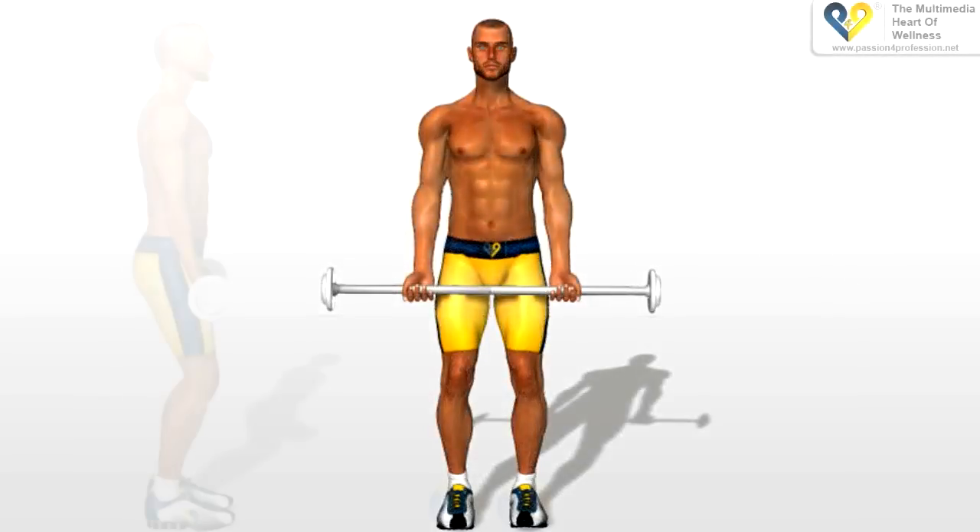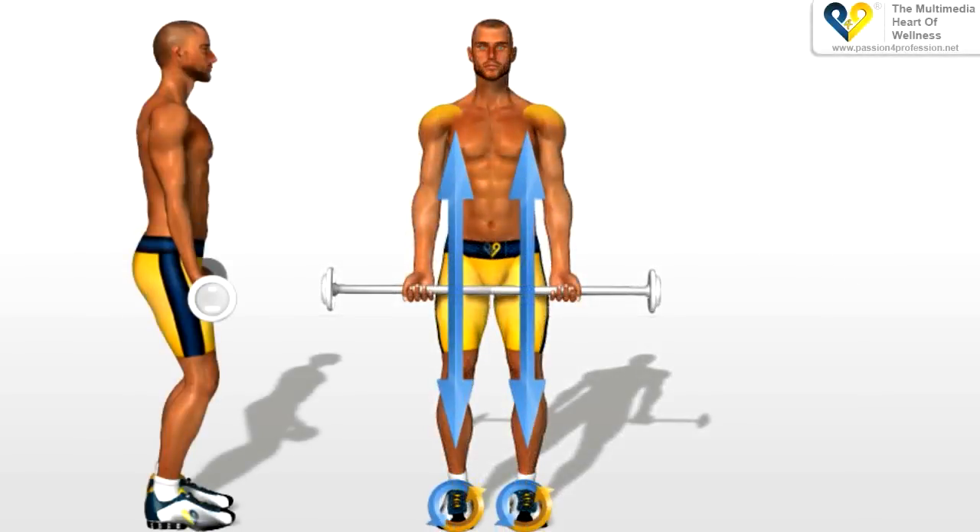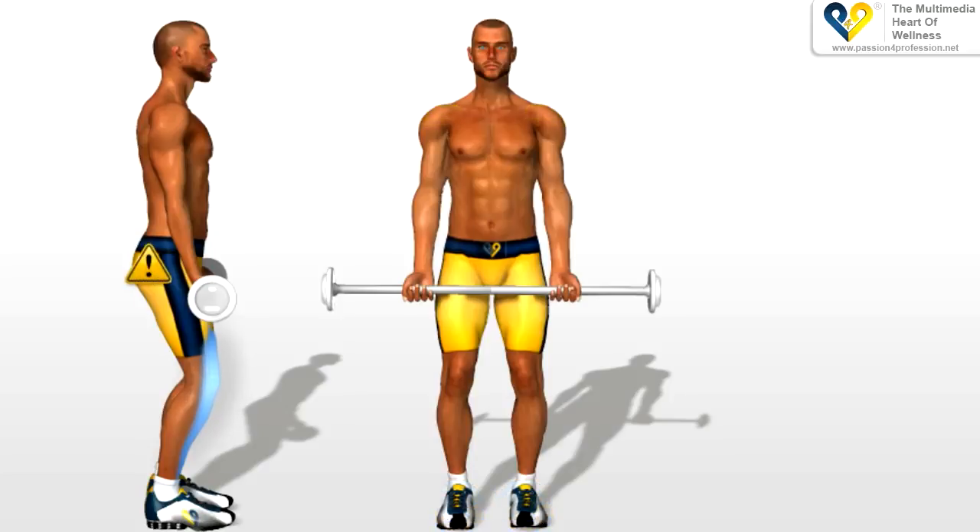Barbell curls. Legs apart the width of the shoulders, and slightly bent, so as to avoid loading the weight on your back. Your arms extended down your sides. Keep your torso perfectly straight.